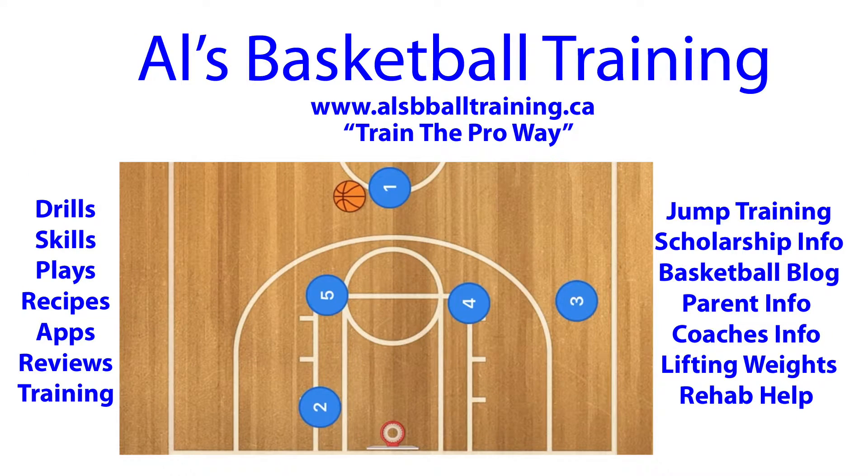Hello, basketball coaches and players. Check out this play. I like to call it the L play, because it makes an L.